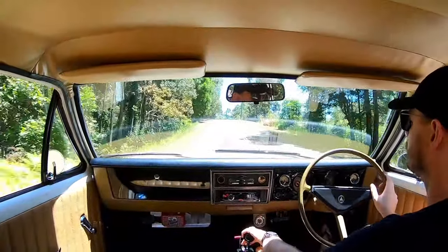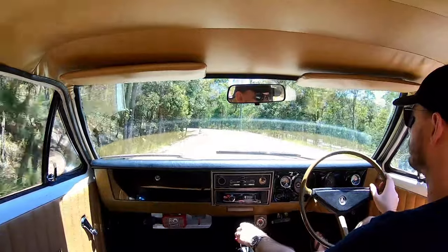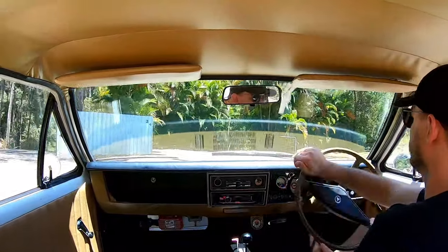Before trimming, we installed sound deadening under the carpet, roof lining, doors, and back parcel shelf, just to get rid of some of that layout noise, V8 noise, and some of the heat too. It makes a big difference with the heat.